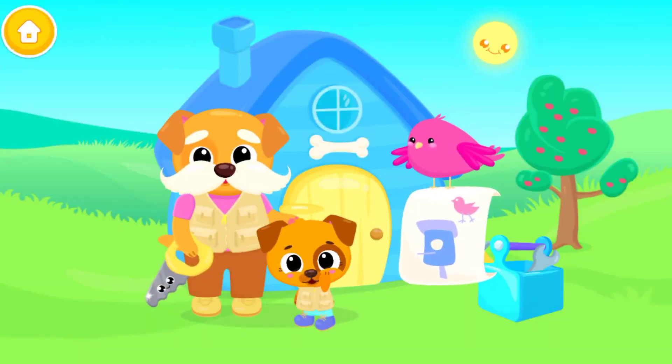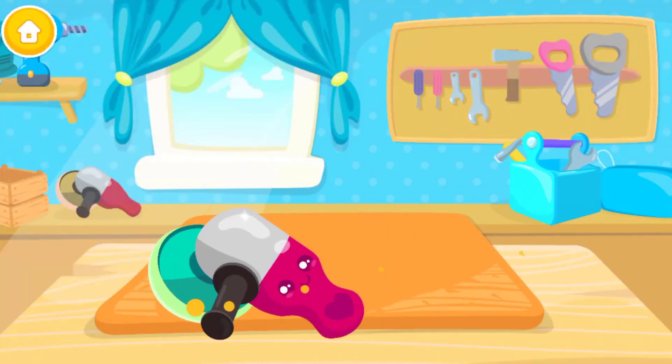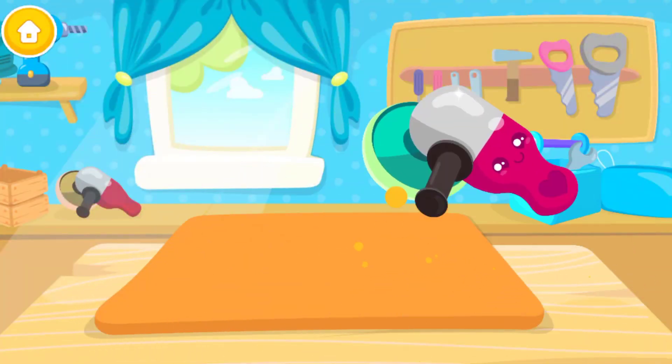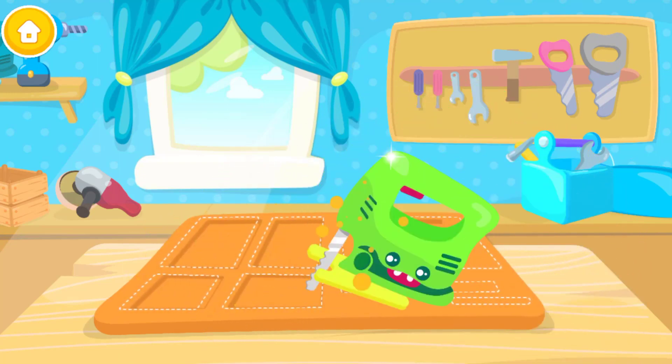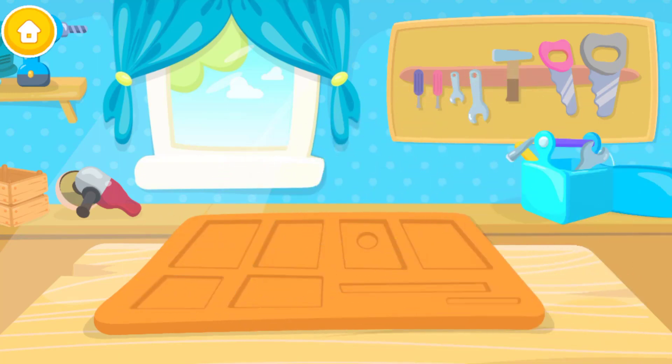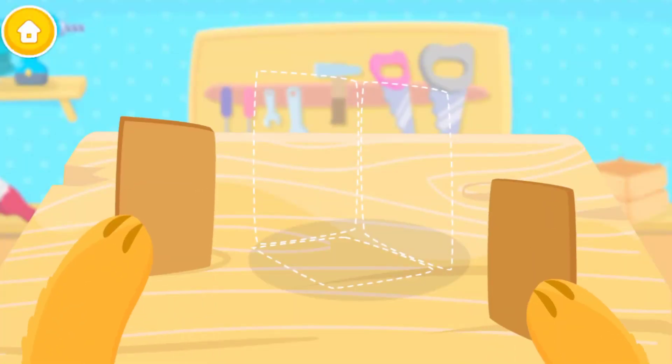Let's make a nesting box with Grandpa. Make this plank smooth. Cut out the shape. Very well done! Drag them to the right places.